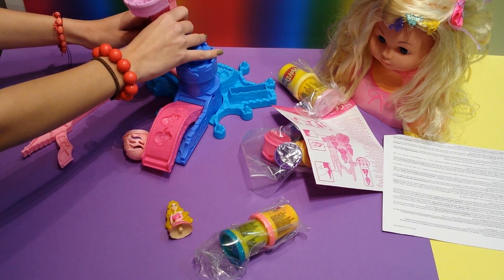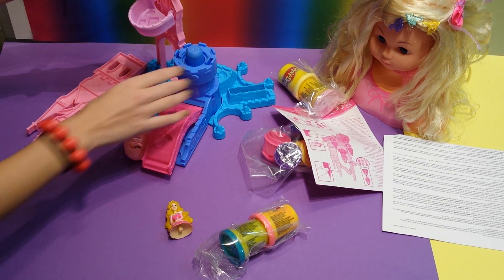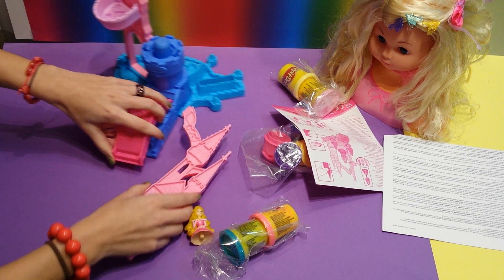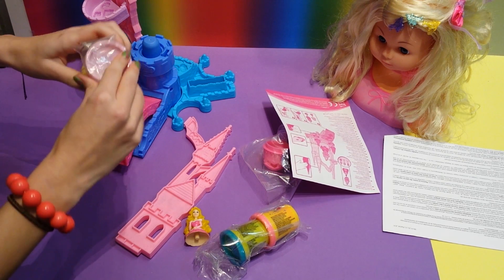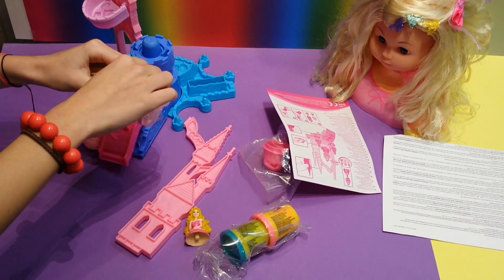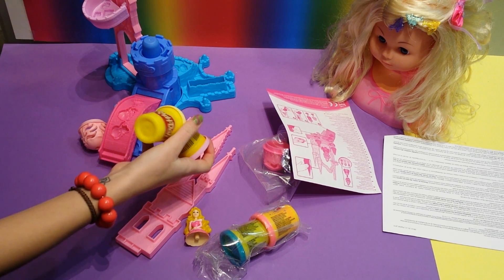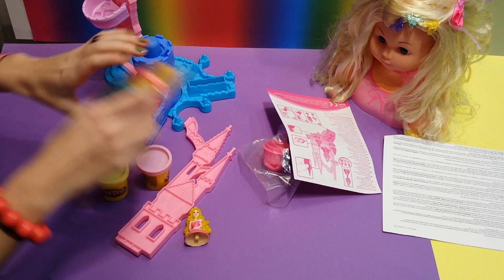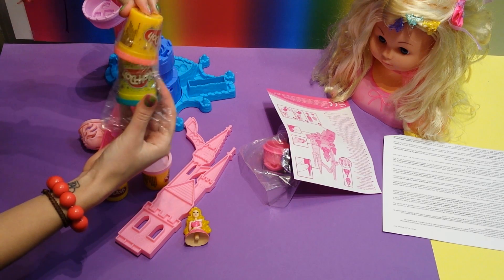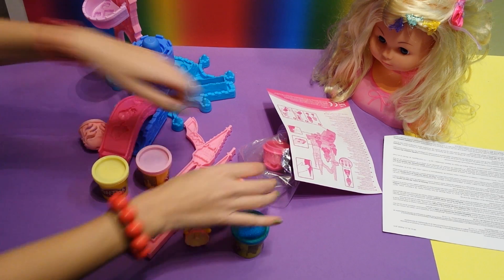That one has to go here. You can fill this with Play-Doh, and maybe it's more handy if you have it lying down when you do that. I'm going to get the Play-Doh out. And it's sparkly Play-Doh, as I'm going to show you later.